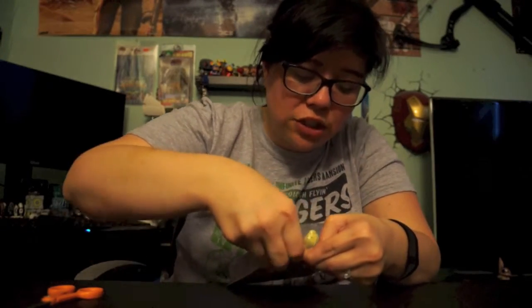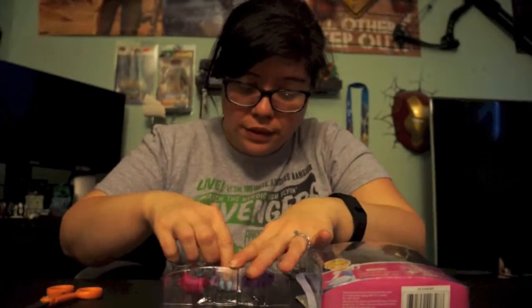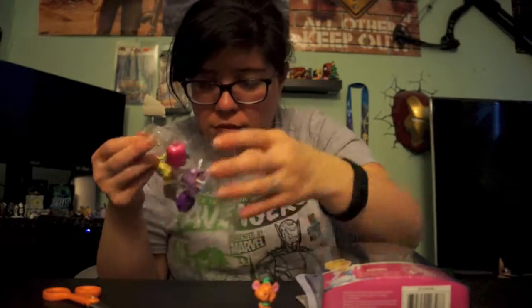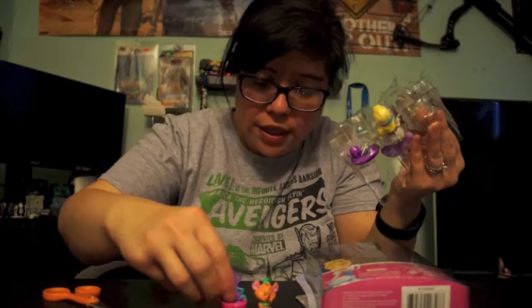It's for ages four and up — super cute, I love it so much. Let's get into opening it! As with any toy there's always going to be the packaging to deal with first. Out comes the little sewing kit...